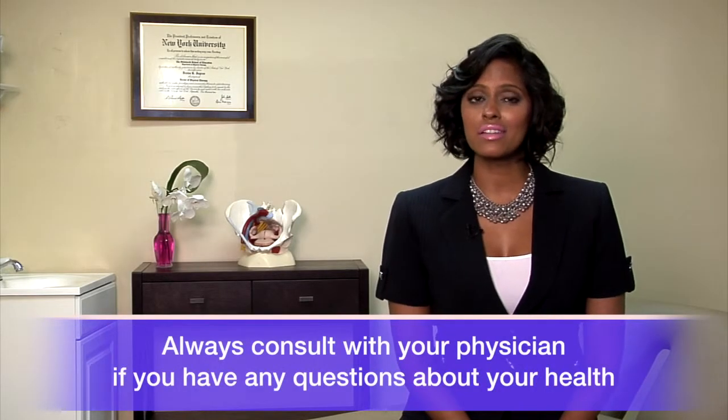Always consult with your physician if you have any questions about your health. I'm Dr. Denise Jagrow, and that was your one-minute health tip of the week.